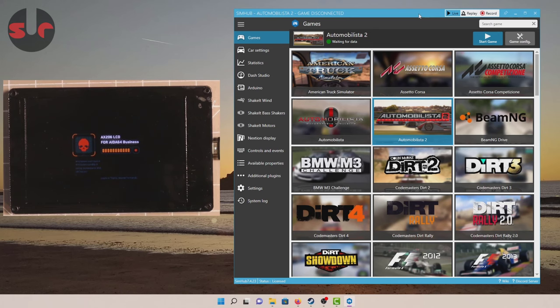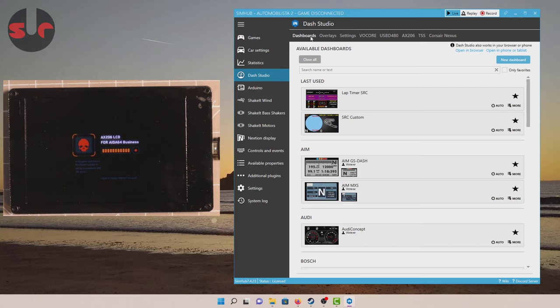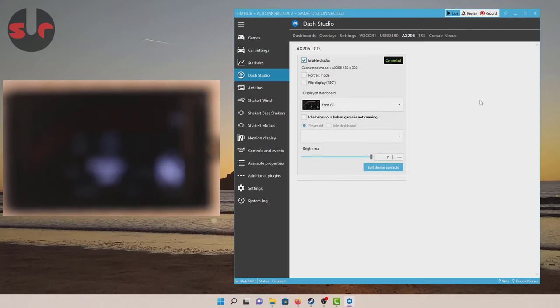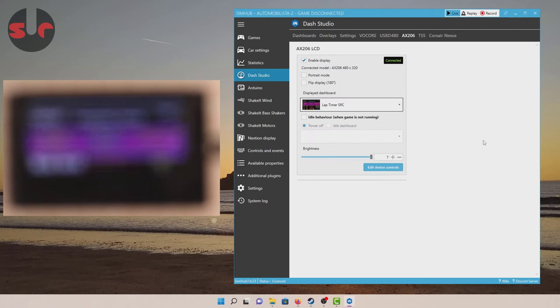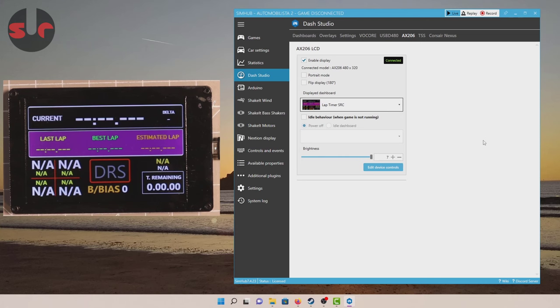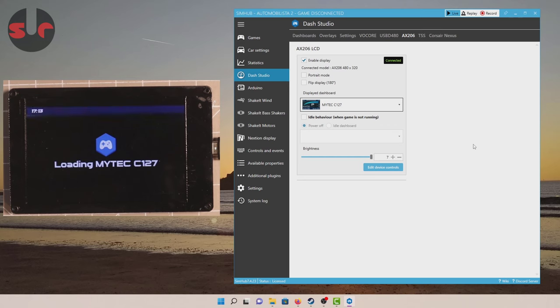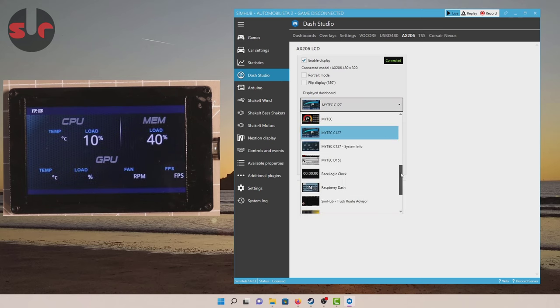Once you've installed the driver and SimHub, plug in the display and it will just look like nothing much is happening. In SimHub, go to Dash Studio, then along the top go to AX206, and simply click 'Enable Display' — it will just pick up the display and it's working. As simple as that, you now have a working display with your AX206 screen.